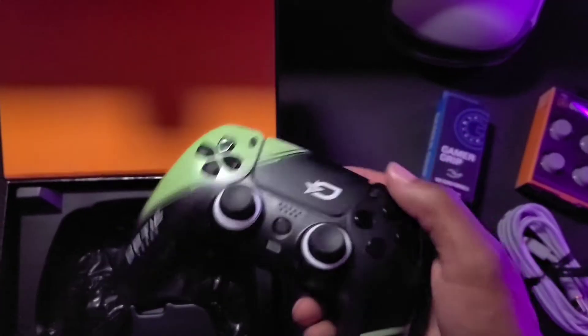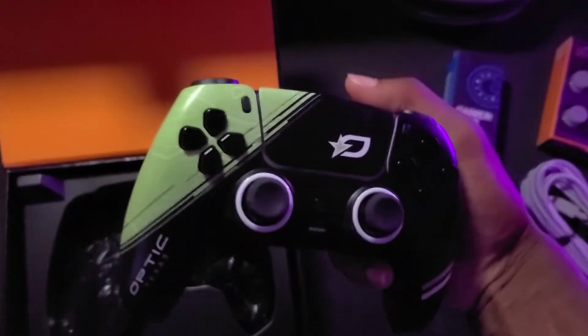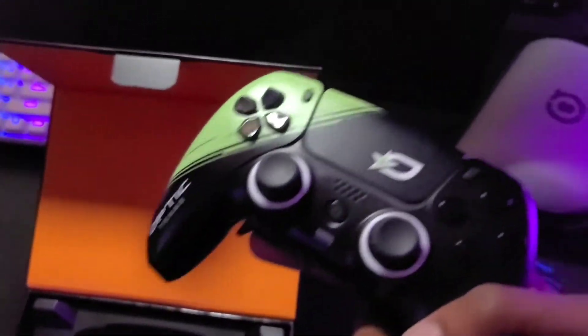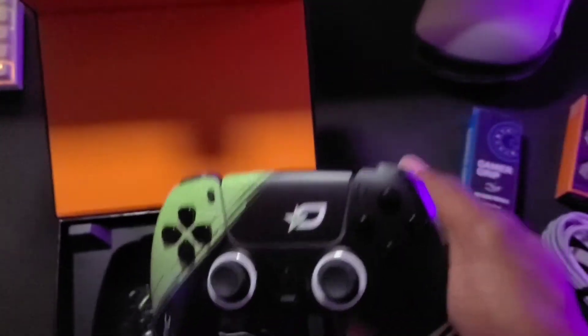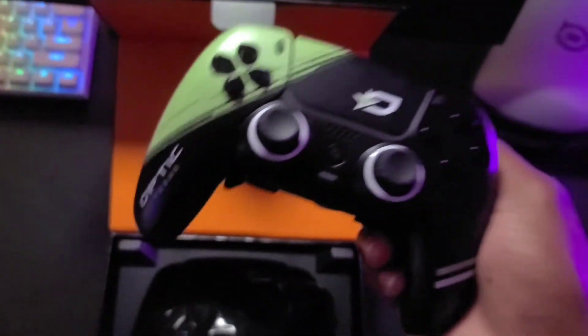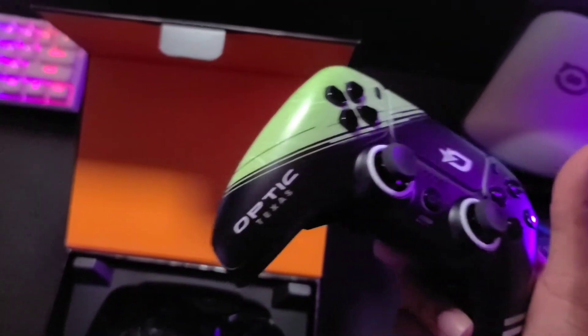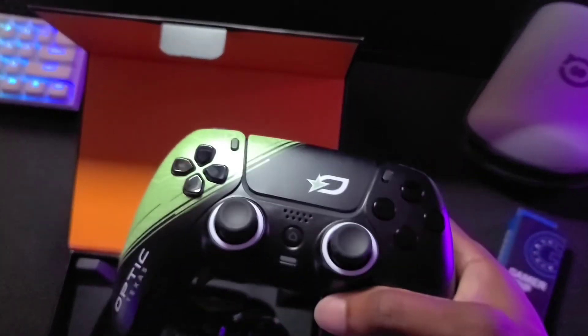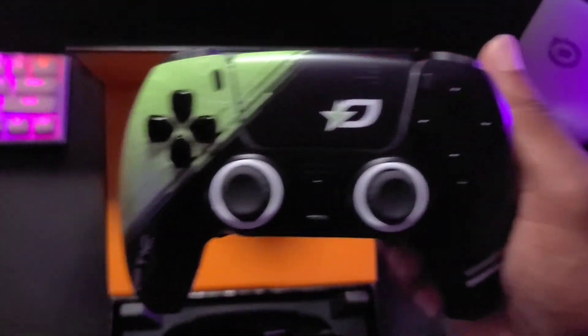I'm gonna put my actual thumbs on it, see how it feels, and we'll go from there. This is the Scuf Reflex PS5 controller — letting you guys know how it is. You'll see me playing this on Halo and Call of Duty most likely. We'll be streaming live on itscoffee on Twitch — hope to see you guys there. Drop a follow, subscribe to the channel, leave a like, and if you have any questions or comments drop them below — I'll get back to you, maybe even do a little AMA. I'll let you guys know exactly how it is and if you should spend your money on it. I'm a Scuf fan, I love this feel and shape. Optic Texas boys — make sure you represent. You gotta respect the colors.